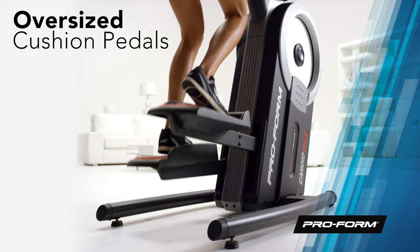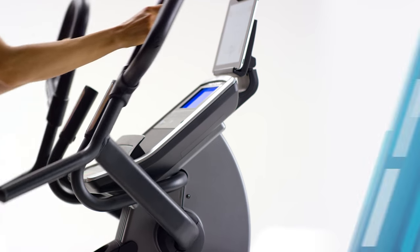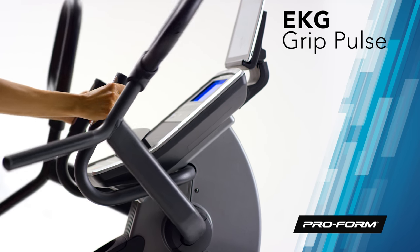Oversized foot pedal cushioning lowers the impact of your training and provides a more comfortable workout. Monitoring your target heart rate zone is easy — just grab the EKG handles for a fast and reliable heart rate readout.